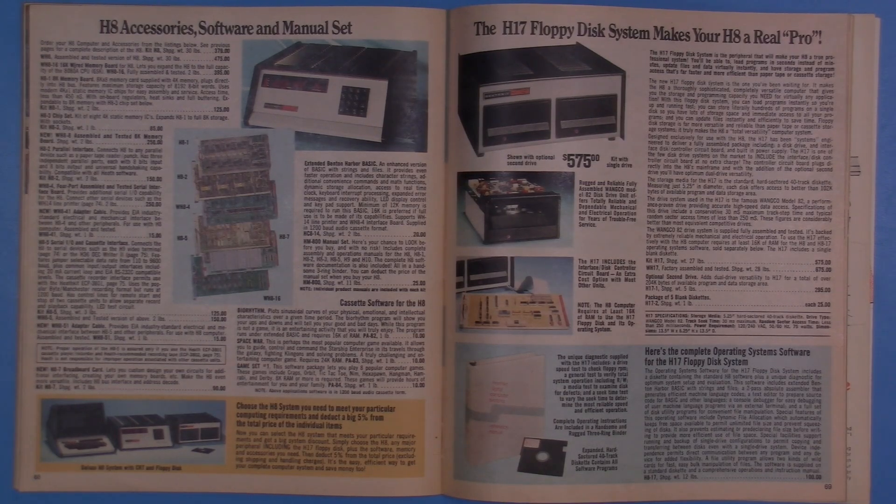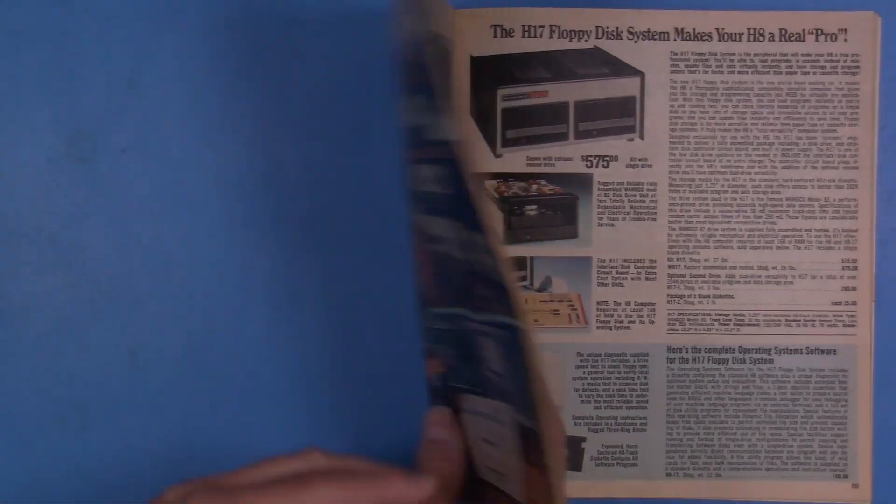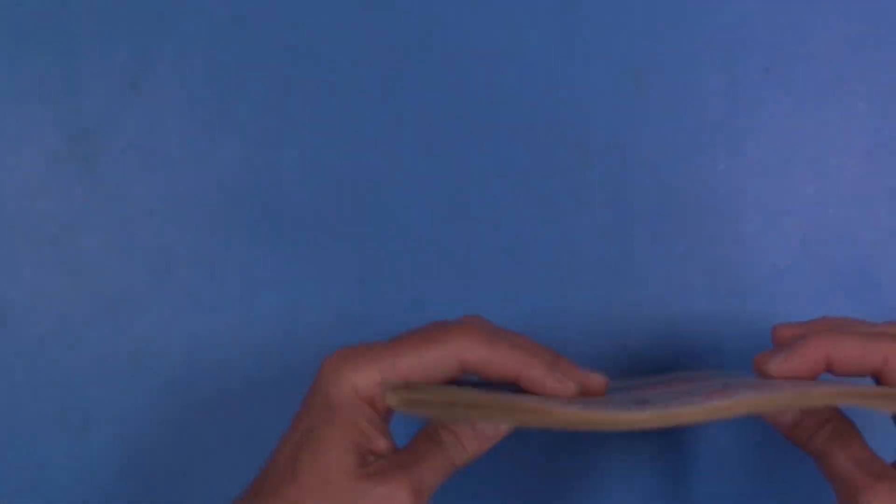It's probably right up there next to getting a PDP-8E like I used in high school. What I'd like to do today is just show you around what I picked up, what condition it's in, what cards are in it — just some general information about the machine. So let's put this catalog away and I'll grab the first part of the H8.